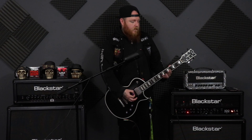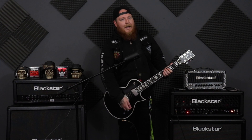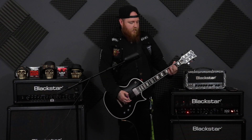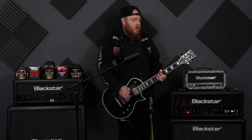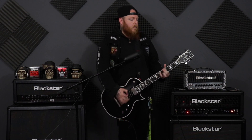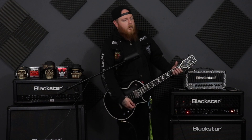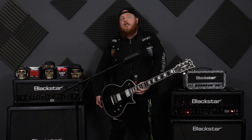If you play that riff without it — [plays riff] — and then if you play it with it — [plays riff with vibrato] — it just adds something a little bit more exciting.